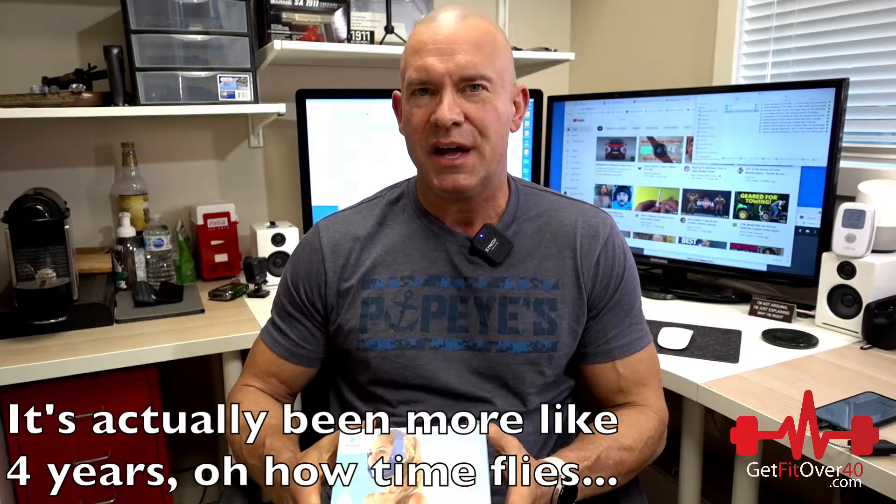Michael here from GetFitOver40.com. A couple years ago I made a video about ice packs and cool sculpting — the question was whether you could use ice packs or ice cubes similarly to cool sculpting. That's the really expensive procedure where they put cold pads on you at a temperature that doesn't freeze the skin but freezes the fat underneath, and when you freeze the fat it kills the fat cells.